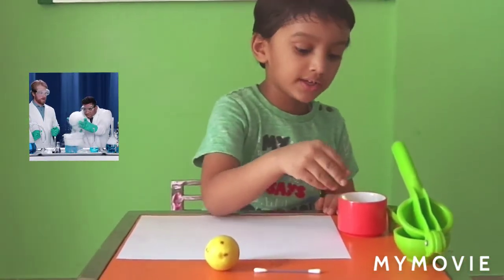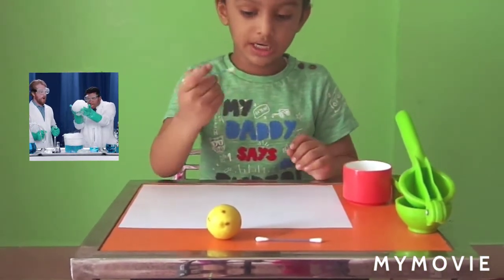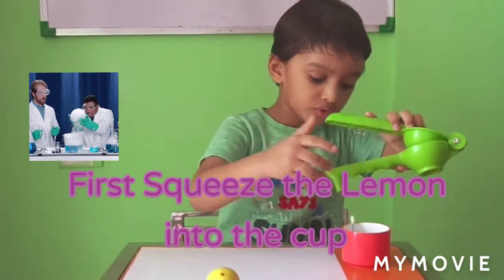Now the first thing we need to do is take some lemon juice. We have to first squeeze the lemon into the pot.